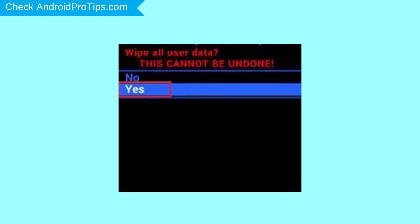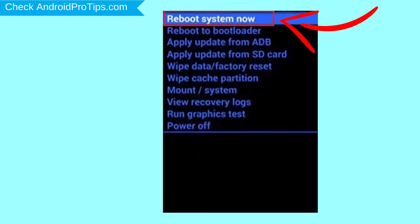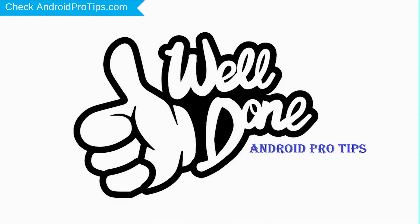Next, select the Yes option. Finally, select the Reboot System Now option. Your phone will be reset and reboot shortly. Well done, you have successfully reset your mobile.